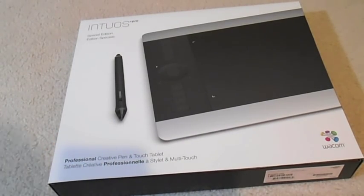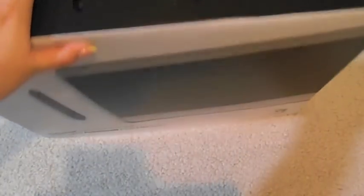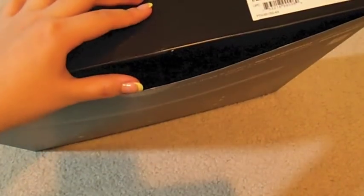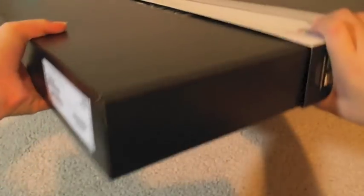I actually do not know how to open this. I am really excited for this. There's a little handle here — it goes like that. I don't really want to damage this. There was tape down here that you're supposed to cut, so I got that opened. I'm just gonna pull this out — oh my god, it's super heavy.